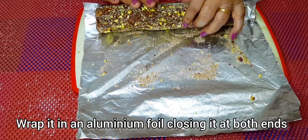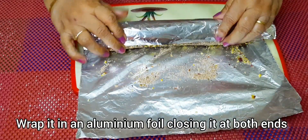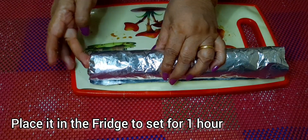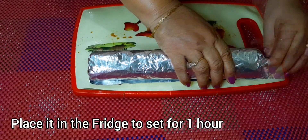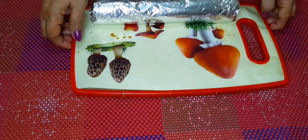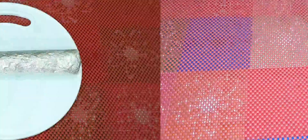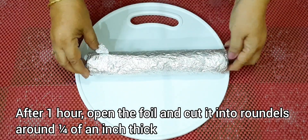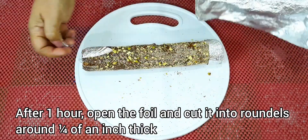Wrap the log in aluminium foil, closing it at both ends, and place it in the fridge for one hour to set. After an hour, open the foil and cut it into roundels around one-fourth of an inch thick.